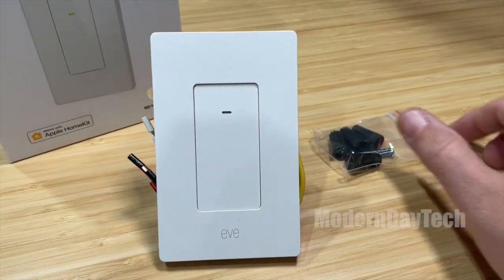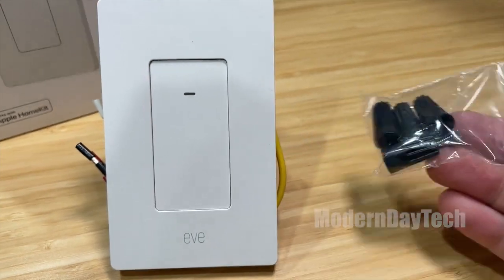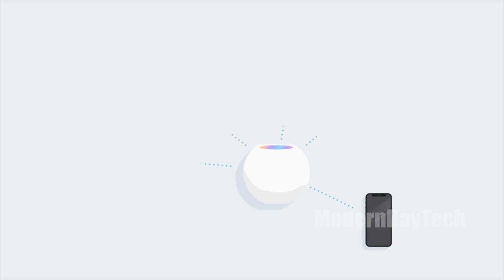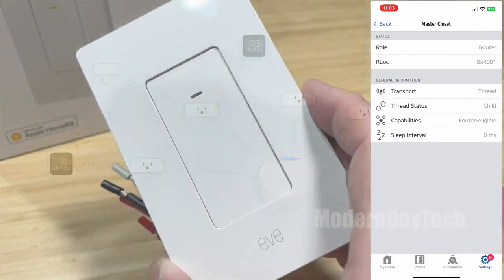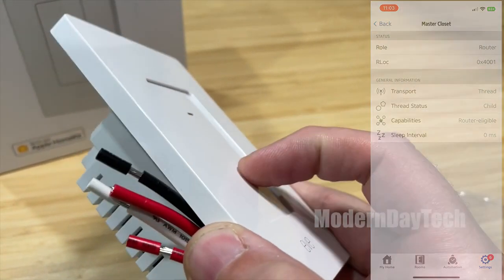The first thing you're going to need to know is this does have Thread, which is the latest and greatest communication. If you don't know about it, it's a lot faster and more reliable than Bluetooth. It's self-healing and the switch itself can be a Thread router, meaning it can connect to other Thread devices, extending your Thread network out to further parts of your home.